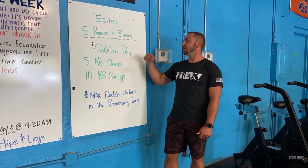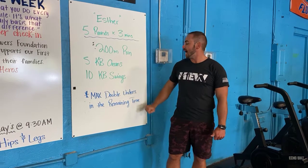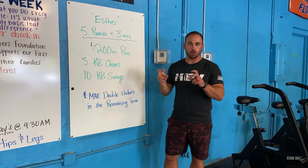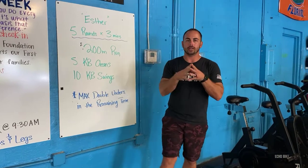Bell goes off — round number two. You're right back out the door again. There's no rest, there's no transition. Once you hear that bell, start on that second round. Your goal is to accumulate as many double-unders as you can for your score on the workout today. Your score is how many double-unders you got across all five rounds added up together.